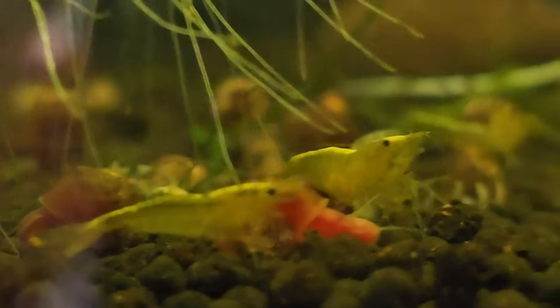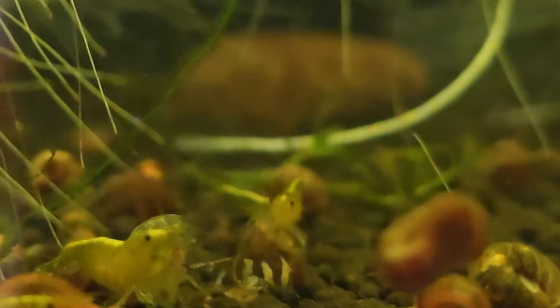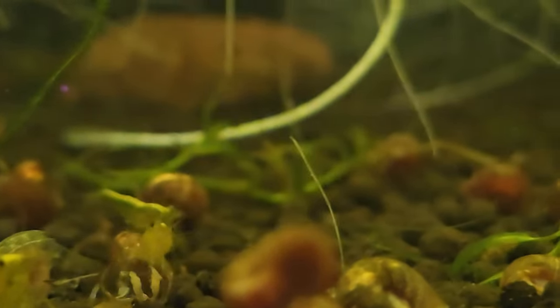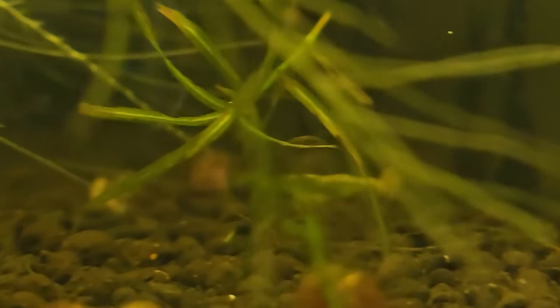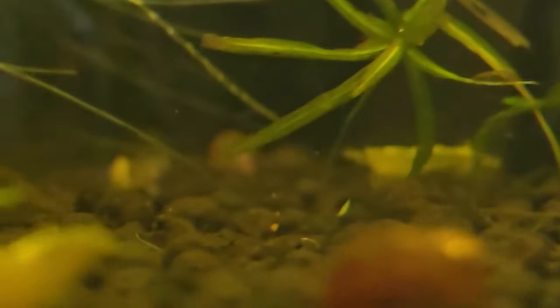This next 10-gallon is full of ram's horn snails and some of my yellow shrimp. Kind of hard to see in here — there's way too many plants. I'm going to have to clear some of these plants away and I'm going to be moving these shrimp again too.